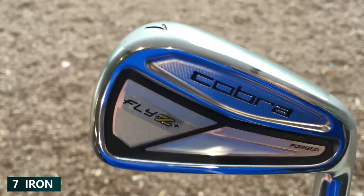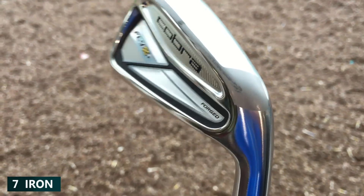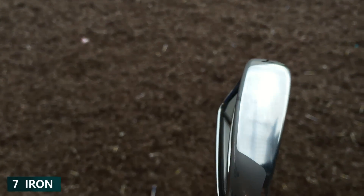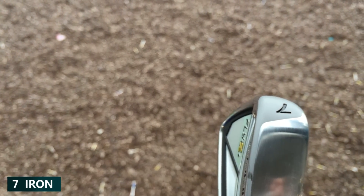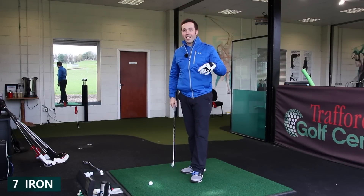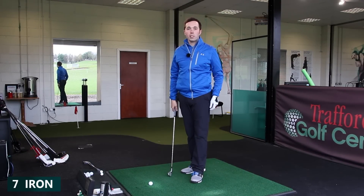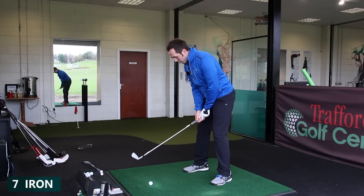There's weighting towards the toe and heel — it's visible technology. What a lot of manufacturers are doing now is putting visible technology on the head so you can actually see what's been happening; a lot of times this has been hidden in the past. They've exposed it and said, 'There's the weighting.' I think it builds a lot of confidence for a golfer that doesn't hit the middle as often as they'd like. It feels like it's saying, 'It's okay if you miss the middle, because there's a bit of help there behind the ball.' It's very reassuring.